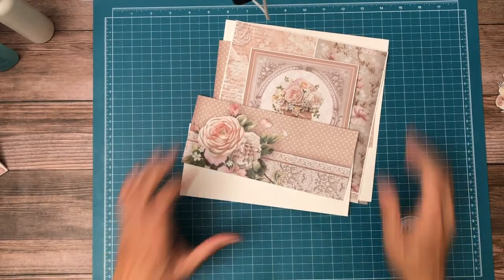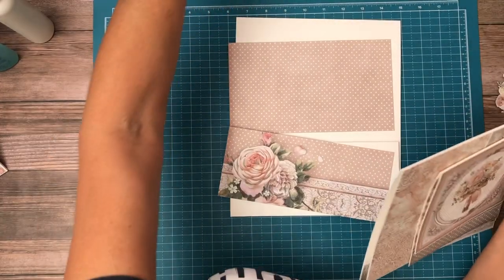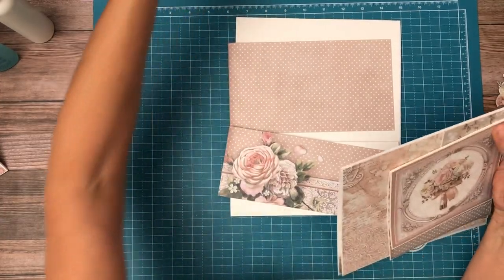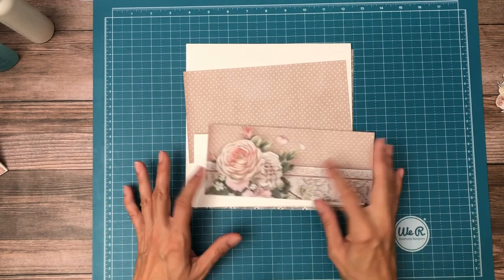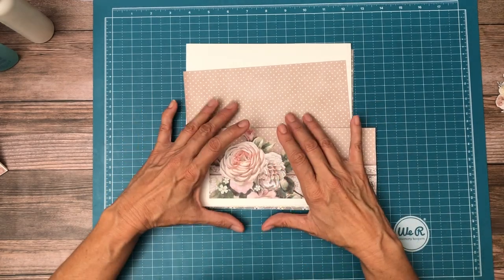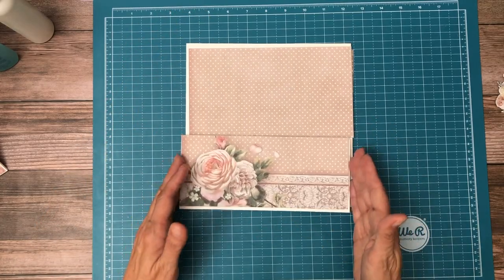Hey everyone, it's Daphne from Scrap and Create and we're working on 'You and Me.' This is page three — a very simple page from the 12 by 12 scrapbook pack. We're going to do a nice deep pocket here.